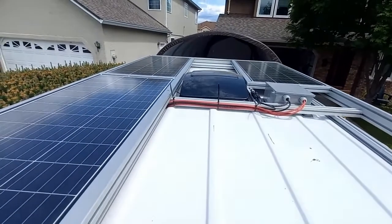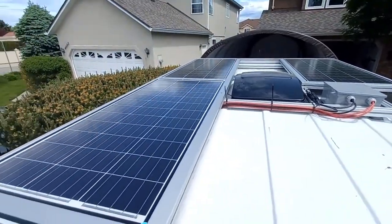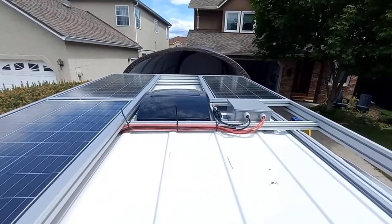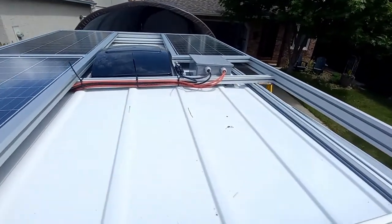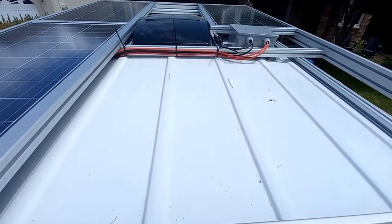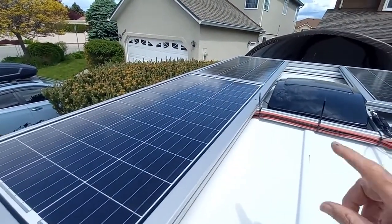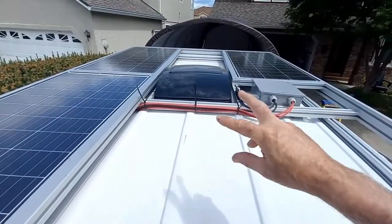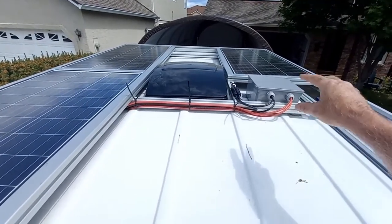With my head popped up through the skylight — standing on what will be the bed — you can see the three solar panels down the driver's side and one solar panel over the passenger seat. This area is set up for a deck, though whether we do it will depend on how easy it is to get up on the roof while standing on the bed, and whether we can afford the extra weight. These two panels are connected in series, and the one at the back and the one at the front are also connected in series.